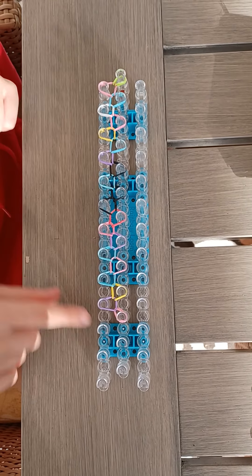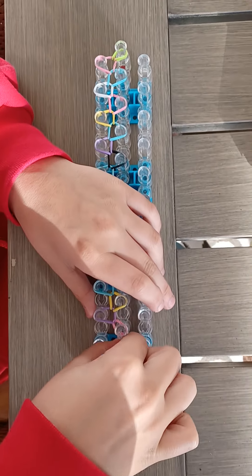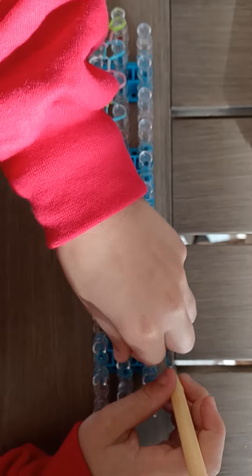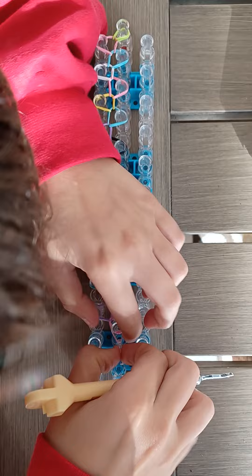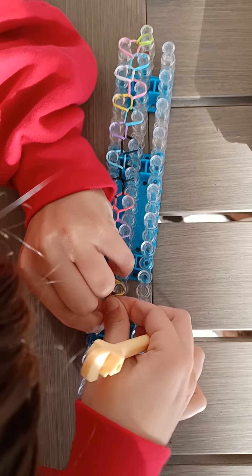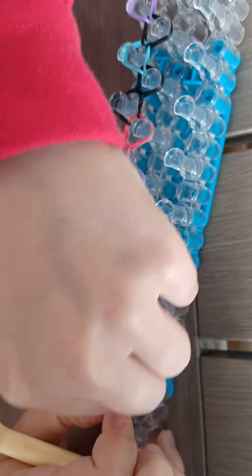Once the looming process is done, you should have something that looks like this. Now I take my C-clip and string it on the last one — this takes a bit of practice. Make sure you get all your bands; sometimes I like to use my hook to assist me.